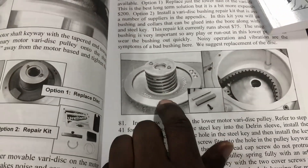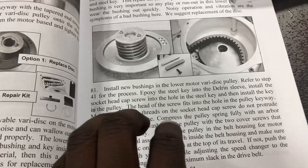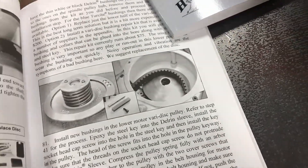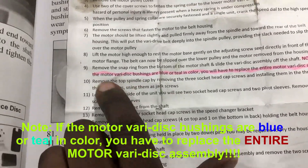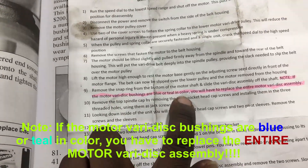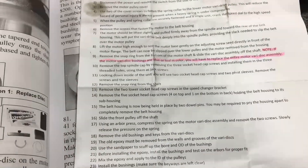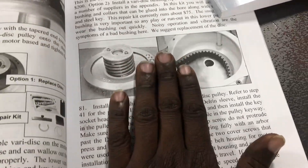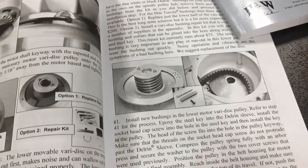This is the assembly we were just talking about — the motor adjustable variable disc. These lower bushings are normally fairly straightforward and easy to replace, but I have a paper that H&W gave, and I highlighted a section. I will read it: 'If the motor variable disc bushings are blue or teal in color — like mine — you will have to replace the entire motor variable disc assembly.' And the manual also talks about how if it's noisy and has a lot of vibration, the bushings are the reason why. So it's a pretty critical plastic piece.